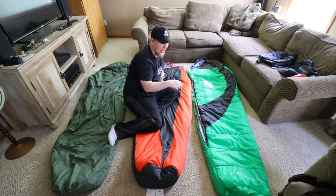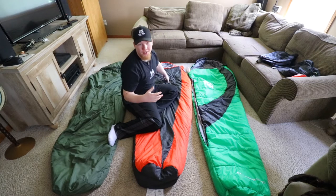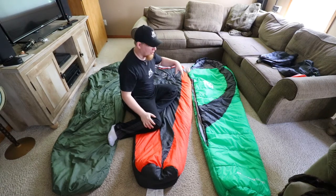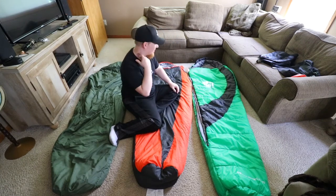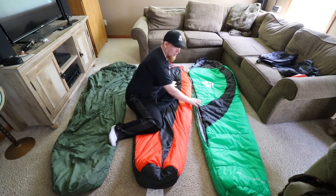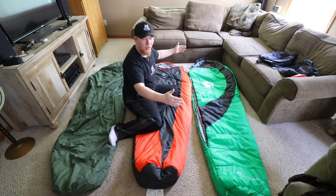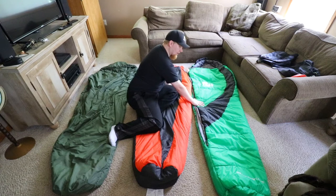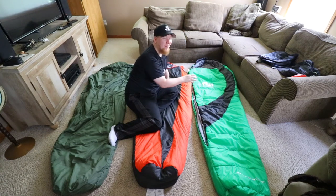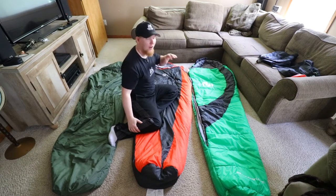My son — he's almost six — actually uses this sleeping bag and he fits in it perfectly, though it is really long for him. The benefit of this bag is that it's a very affordable top quilt. It's long so if you're taller it's going to perform well for you. In my opinion it's not really a sleeping bag, because if I don't fit in it I'm sure it won't fit most people, so it's almost going to have to be used as a top quilt.